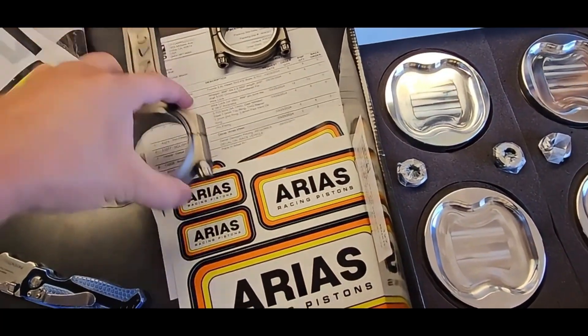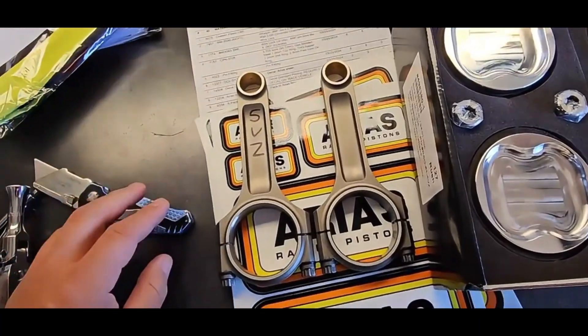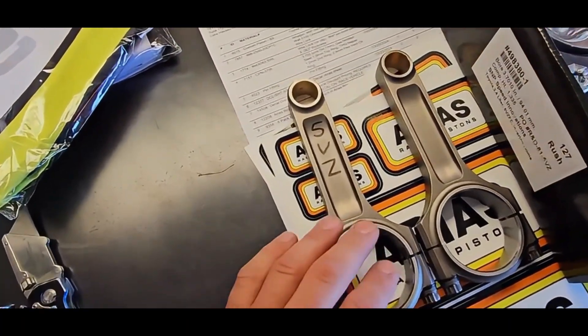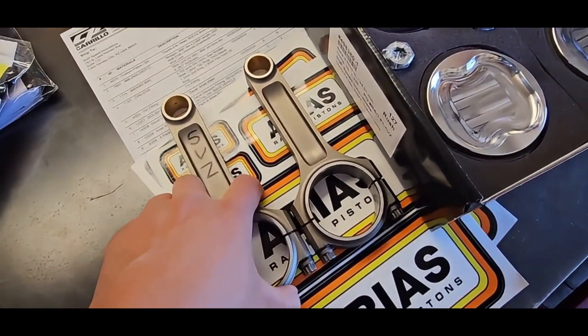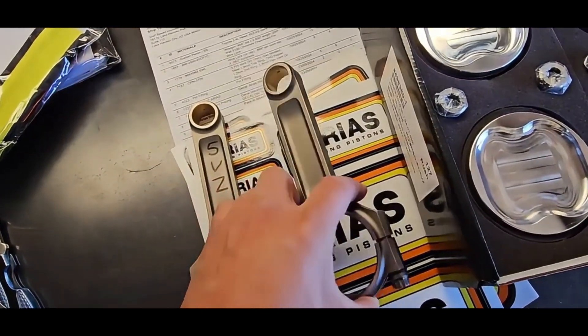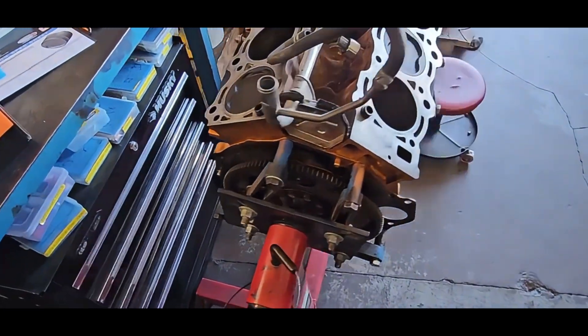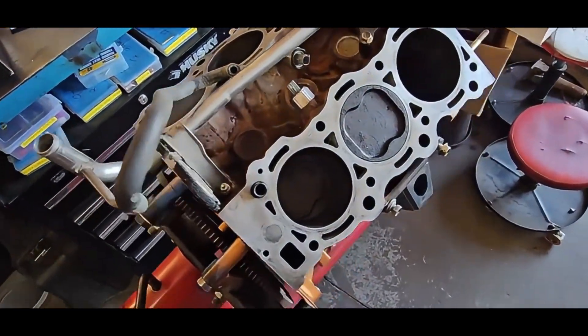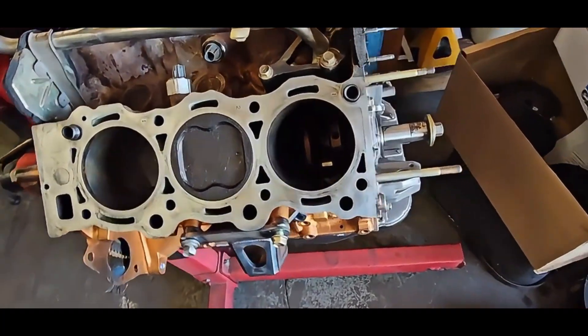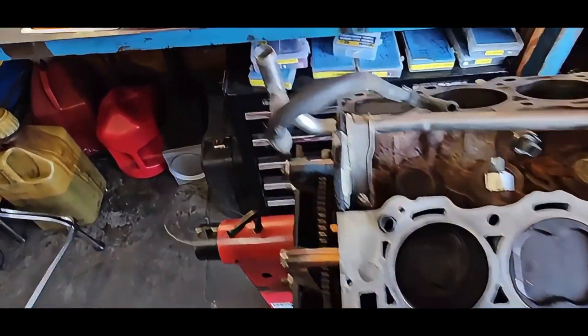We do have our rods — a set we had made. We're excited to put those into action. So far everything measures out good. We've got some good parts: bearings, pistons, rods. And we've got an engine that we're going to tear down today, send it to the machine shop, and hopefully get the machine work done this week. Maybe this week we're putting the motor together. Super excited.